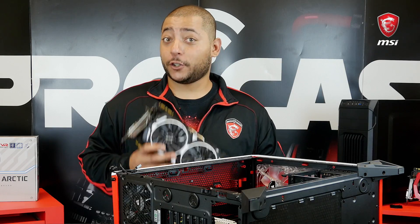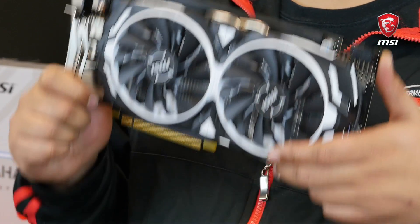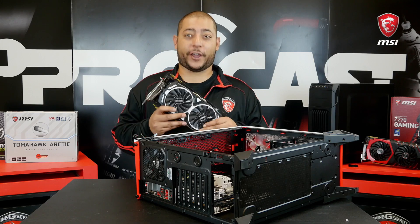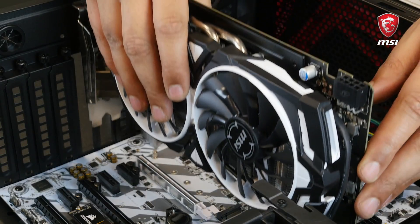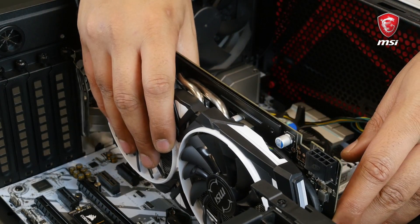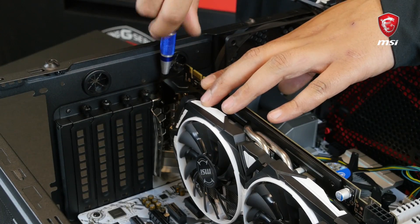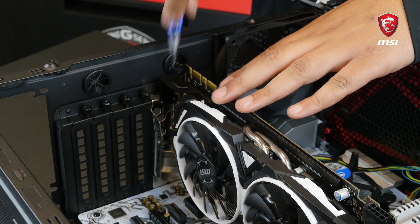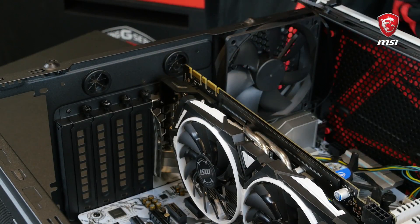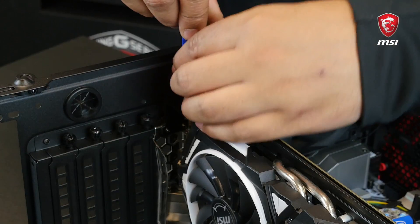Finally comes the essential component of any gaming rig — the graphics card. This black and white MSI GeForce GTX 1070 Armor will just be perfect. First, remove the corresponding expansion port cover from the case. Place the card in the first PCIe slot of our motherboard, align it, and secure it to the case. Note that this card uses two I/O bays at the back — don't skip out, and make sure to use two screws to properly secure your graphics card.